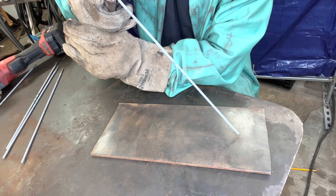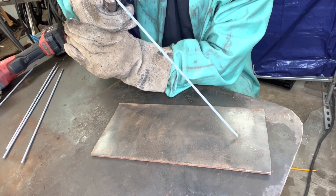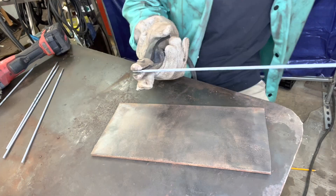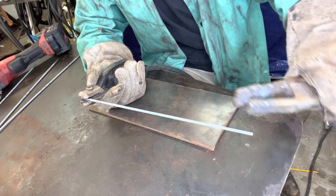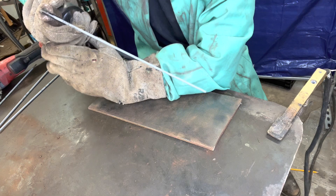Just really gentle, and then hold your arc about an eighth of an inch gap from the tip of your rod to your work piece. We're using the Hobart Stickmate. I got my work piece grounded with the ground clamp, and let's strike an arc.